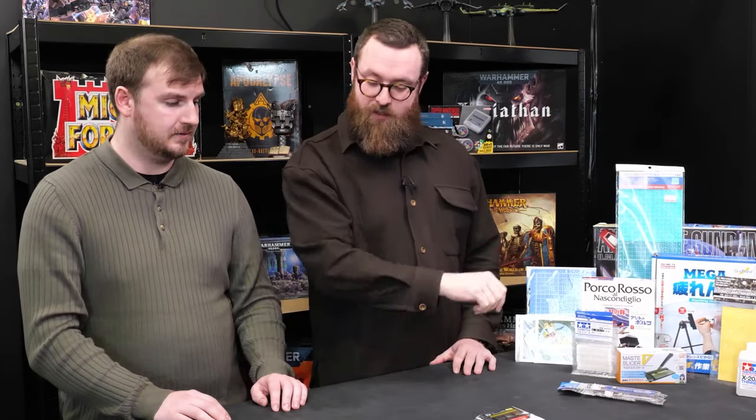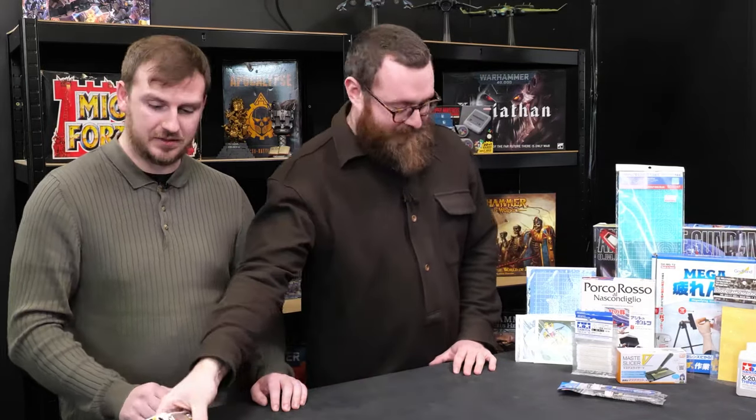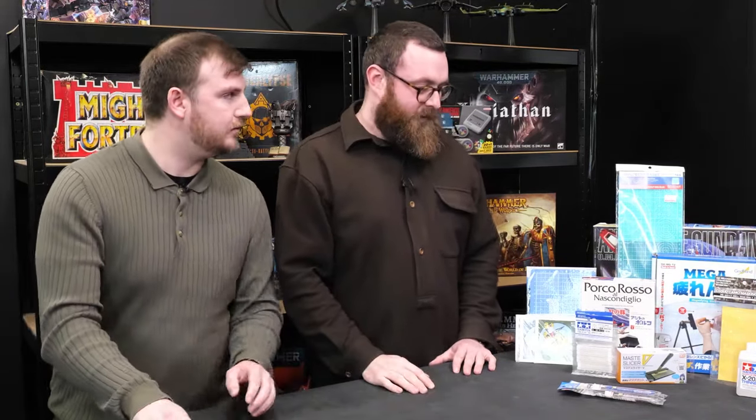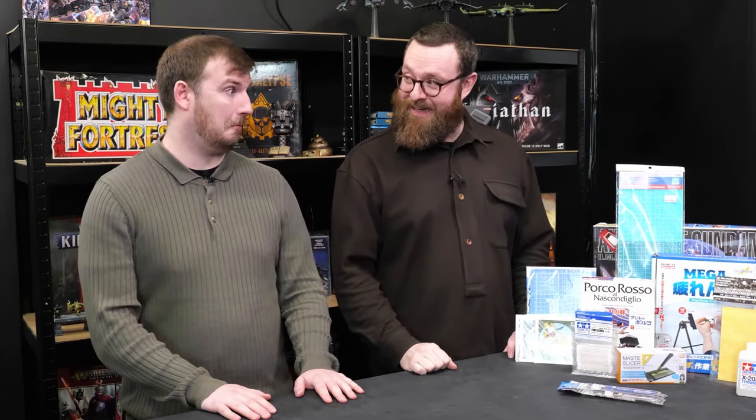Dry brush effects — everyone loves a dry brush effect. That's something I really need to use a bit more of. And let's talk about masking tape. Everyone loves masking tape — and actually, masking tape is the bomb when it comes to hazard stripes or camo or any of that good stuff. We got quite a lot of masking tape, which I'm quite excited about, as well as tools to use with masking tape.